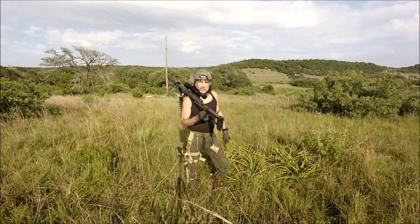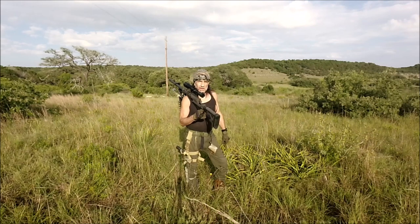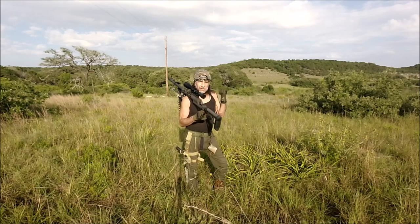Hey guys, I'm out here in the Texas Hill Country to show you my RN50 sniper rifle. While I'm at it, you guys can enjoy a little bit of the scenery from the Hill Country.